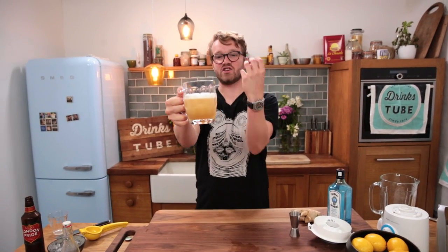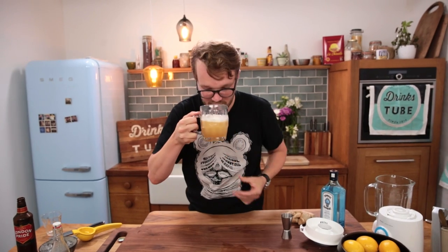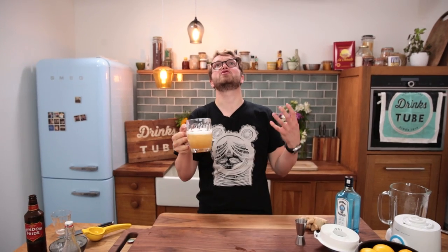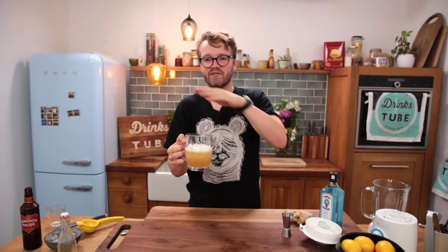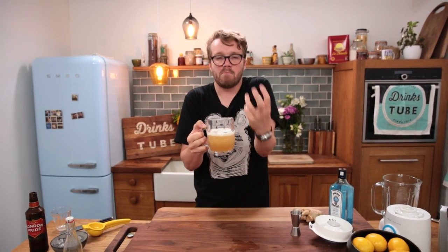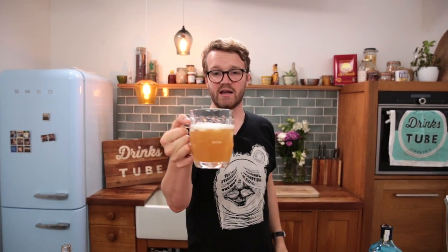So there it is — Shaky Pete's Ginger Brew. The drink that changed my life. That is just gorgeous. It's super fresh, it's citrusy, it's gingery. It's got that lovely underlying note of juniper running all the way through it. And then the beer gives that lovely malty, citrusy freshness to it and a load of length. That's absolutely gorgeous. I could not encourage you more to try this drink at home. It's an absolute classic for your arsenal of home-making cocktails.